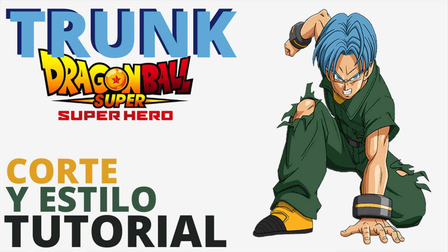This week the winning suggestion is Trunks. This is Angel Del Solare, the hairbender.